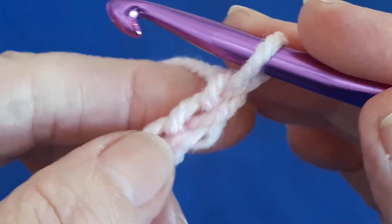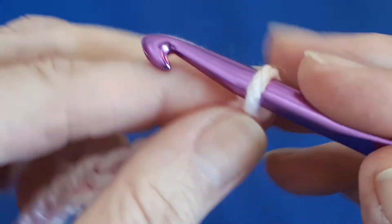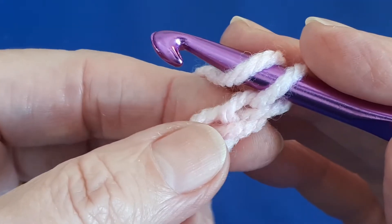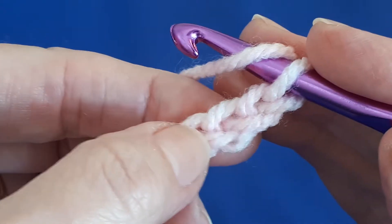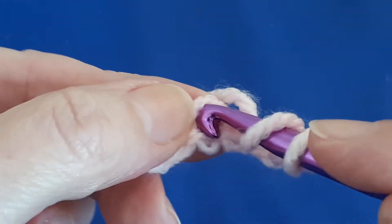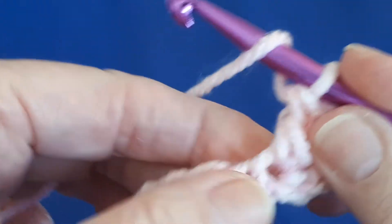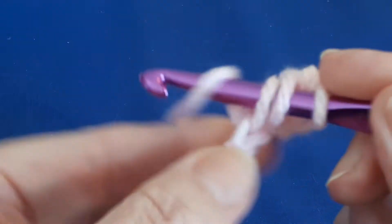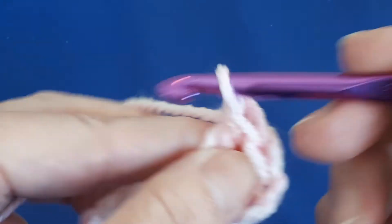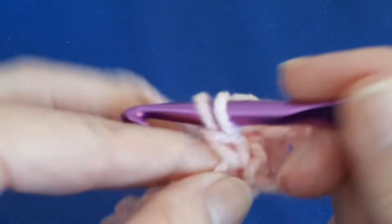Working in multiples of four plus three, for the swatch I am starting with 19 chains. We are going to double crochet into the fourth chain from our hook — one, two, three, four — going into the top loop of the chain with our first double crochet. Then in each chain working in the top loop, work a double crochet in each chain right to the end. You should end up with a total of 17 stitches, which includes your turning chain.